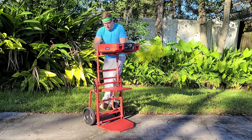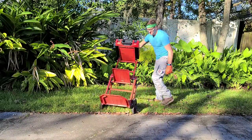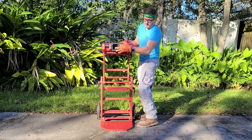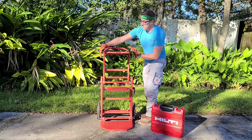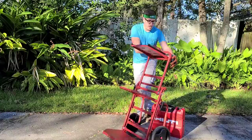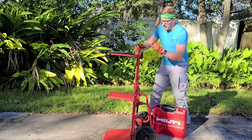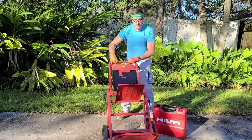And there you go — that's the full hand truck. This just lifts up and slides out, then close that and use it however you want. Let's take a closer look. Pull up on the lever, locked into place, tighten down. You're good to go.